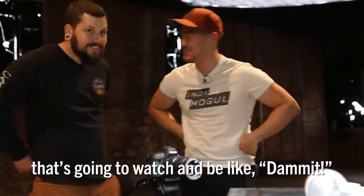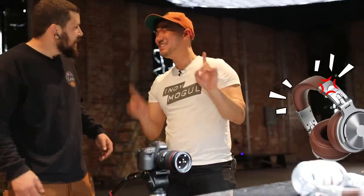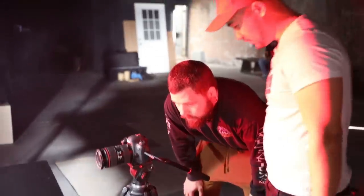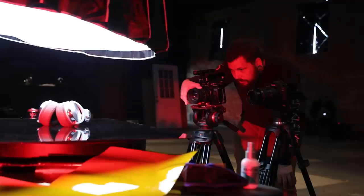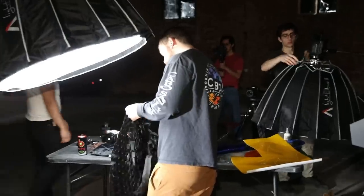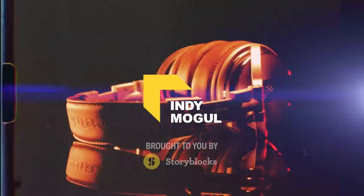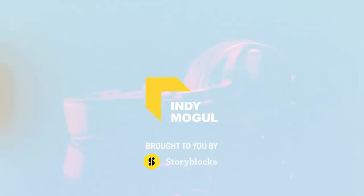Looky, there's some brand out there that's going to watch and be like, wait man, those are ours. Just so you know, I use these headphones like every day. That looks great, dude. I think being a perfectionist with everything goes into passion, right? I think you can tell a lot by someone's work. What is going on, Indie Mogul? My name is Ted.